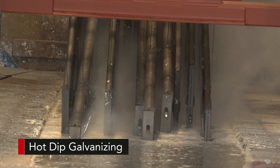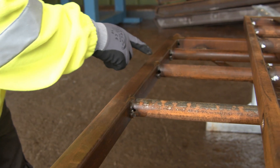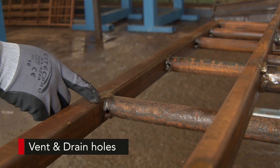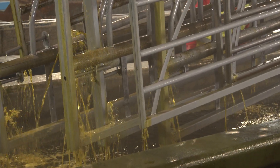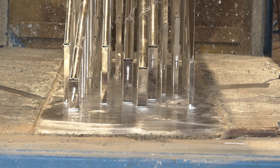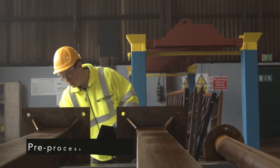In order to be submerged, all tubular and hollow sections must have holes at each end of the tube, diagonally opposite each other, to allow the air and process fluids to flow through the steel work. In this way, all steel is cleaned and galvanized both internally and externally.